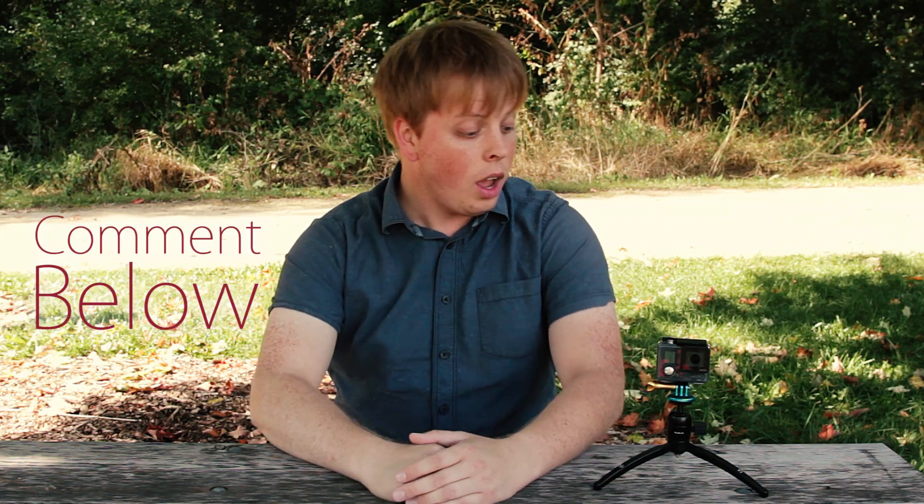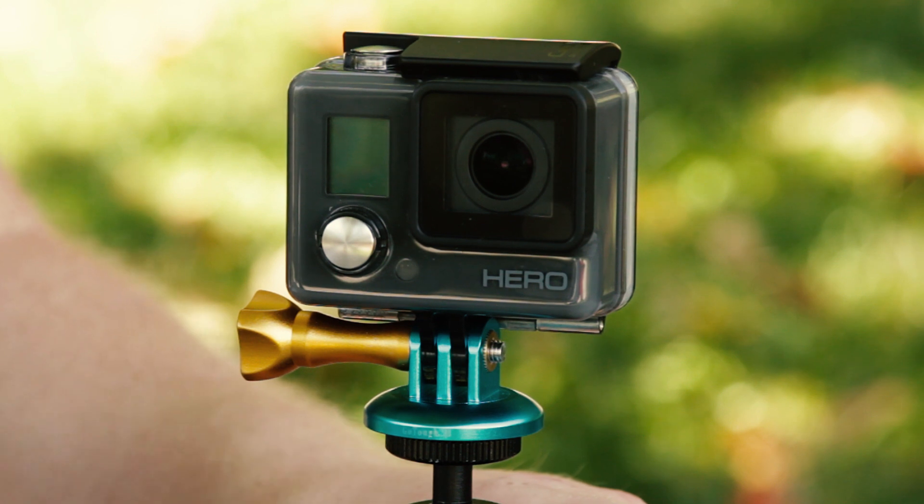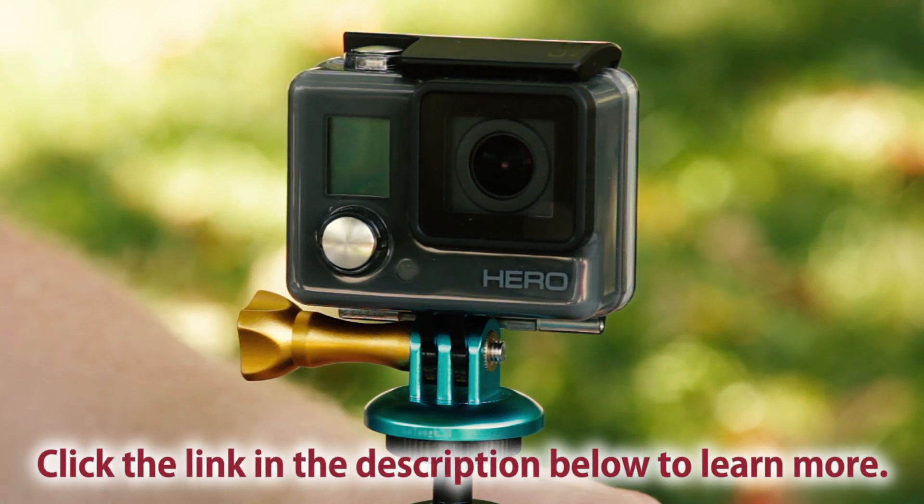So did you like this effect? Do you have any suggestions for other ways to achieve it? Just comment below. And also don't forget to check out Fotodiox GoTuff GoPro accessories like this all-metal thumb screw and tripod mount by clicking the link in the description below. You can also subscribe to our channel by clicking right here. I'm Sean with Fotodiox. Thanks for watching.